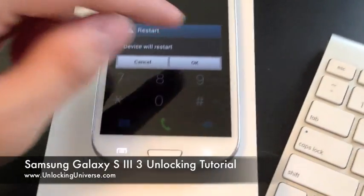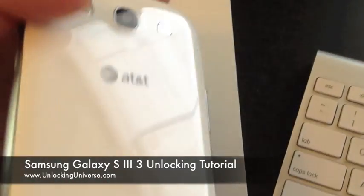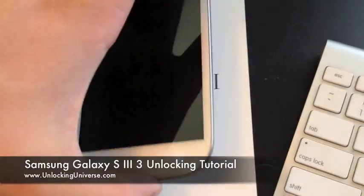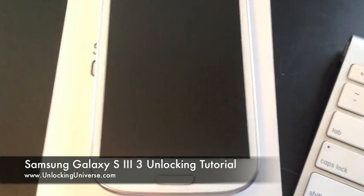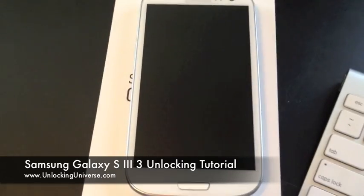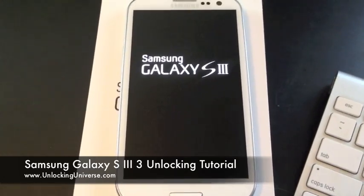I have my T-Mobile SIM card in here. This is an AT&T version of the Galaxy S3. All I'm going to do is put the SIM card in the phone and power on the phone. It will ask us for the network lock control key, and we're going to enter the unlock code that was just provided and it will be all set.